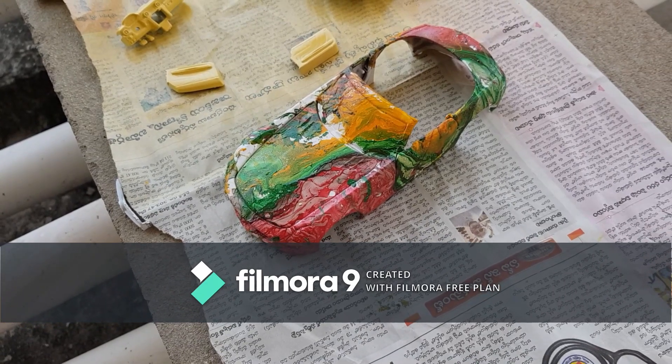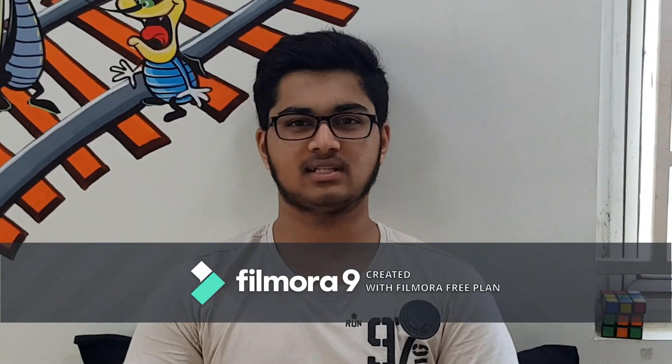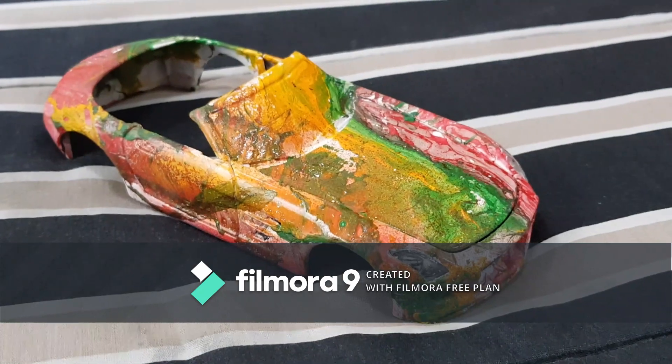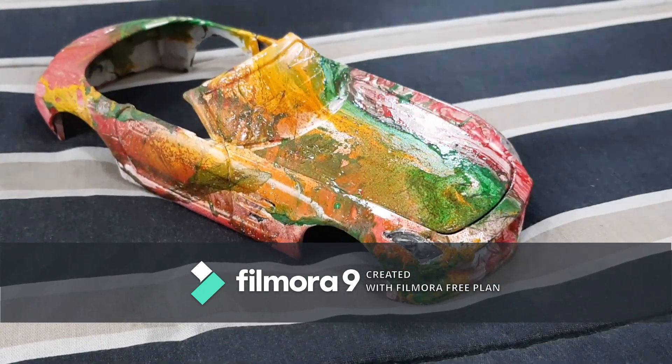Now we have to let this dry. We have to put green colour for the heat here, but you can put whatever colour you want. Now the car is dry so we have to remove the tape.